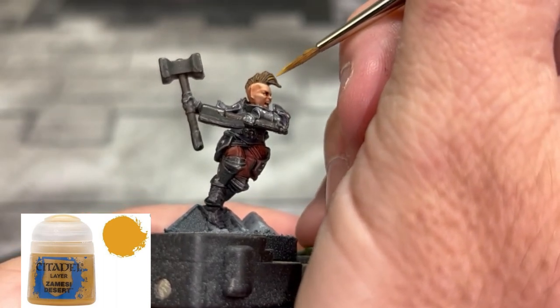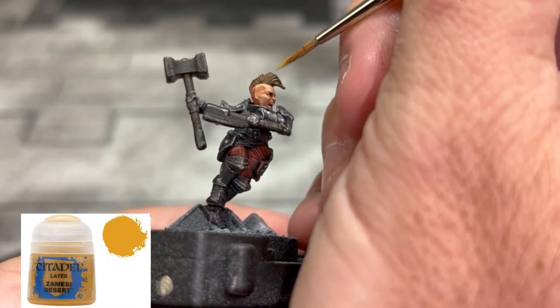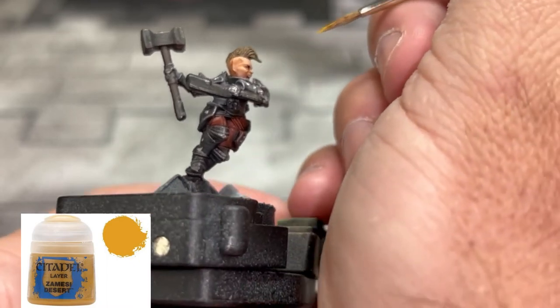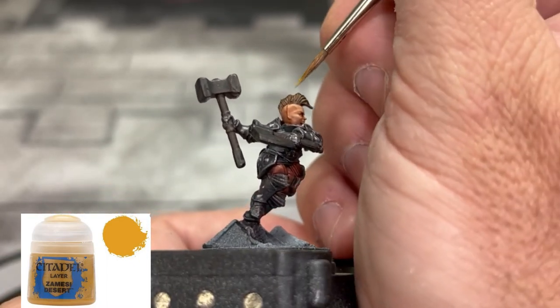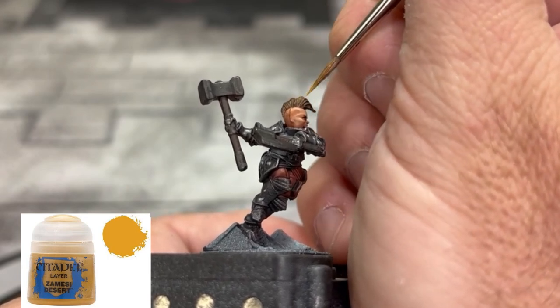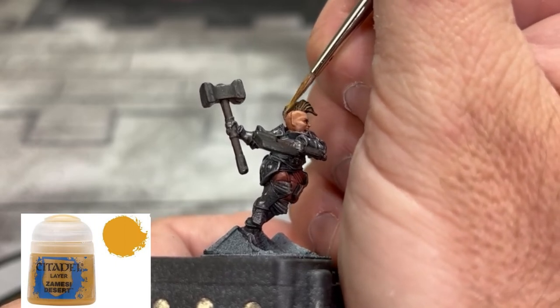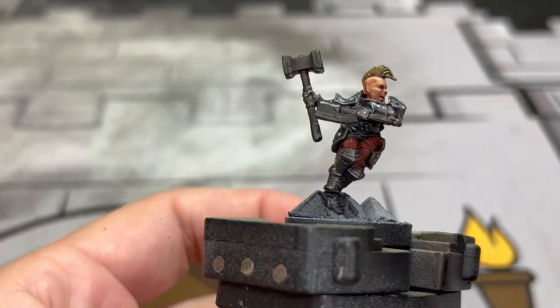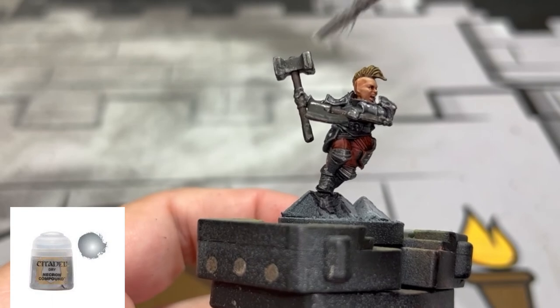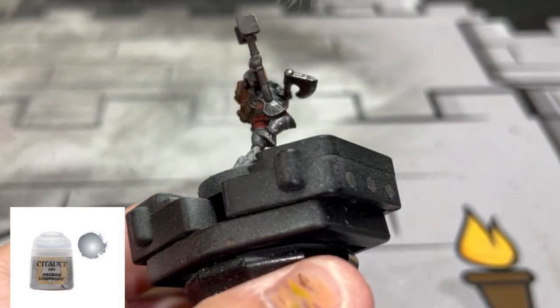Next we're going to brighten up that hair just a little bit using some Zamesi Desert - just pick out some strands, use the edge of the brush, just to make it look a little bit brighter. To highlight the instruments of death we're just going to use a nice little drybrush of Necron Compound - nothing crazy, pretty simple.